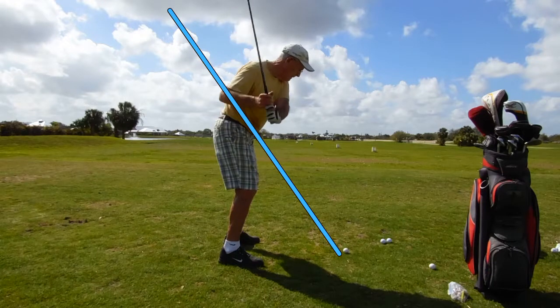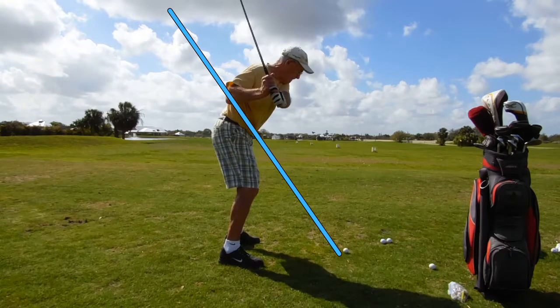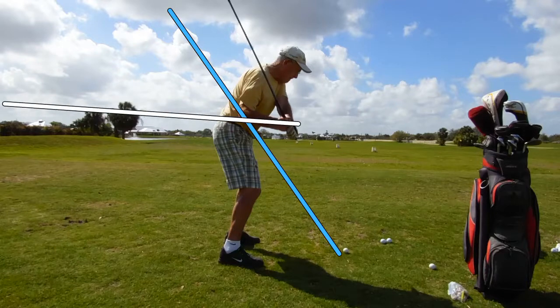He starts lifting it up. You can see that as we go back a little bit, his shoulders quit turning. He just starts lifting the club up, and then he's going to jump down on the ball. He does manage to lay it off a little bit, but instead of being back parallel with the trail arm — which it can't be now — it could be if the trail arm was lower, but with the trail arm where it is now, that club would have to be back like that. That's pretty difficult to do.